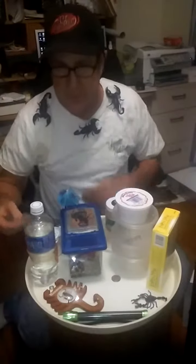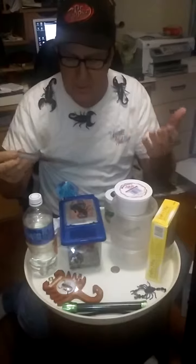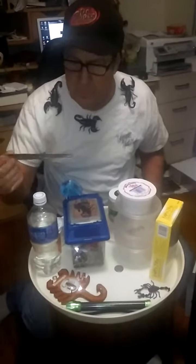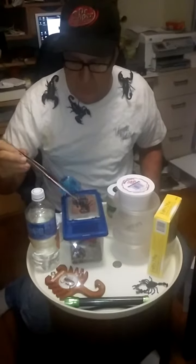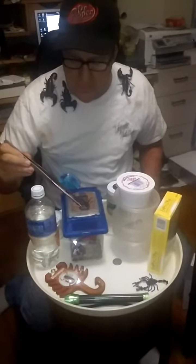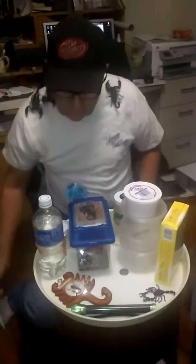One thing that I think is very helpful to have is a nice set of tongs. If you pick a scorpion up and you don't feel comfortable handling them, you can remove them with this. I like a long pair, especially if you handle really venomous species.